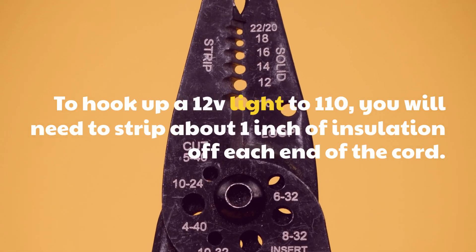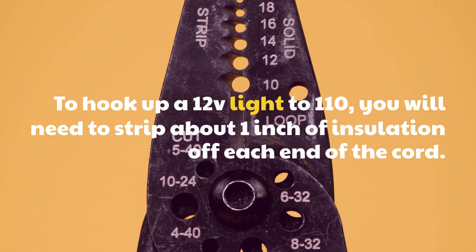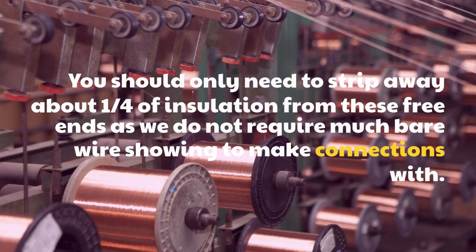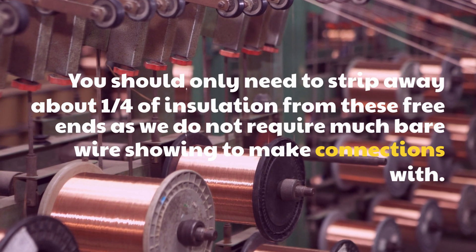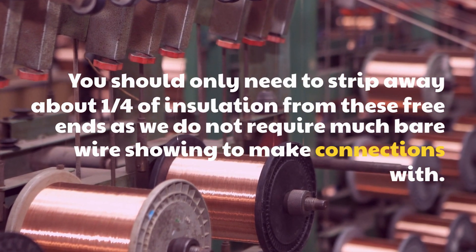To hook up a 12V light to 110, you will need to strip about 1 inch of insulation off each end of the cord. You should only need to strip away about a quarter inch of insulation from these free ends, as we do not require much bare wire showing to make connections with.